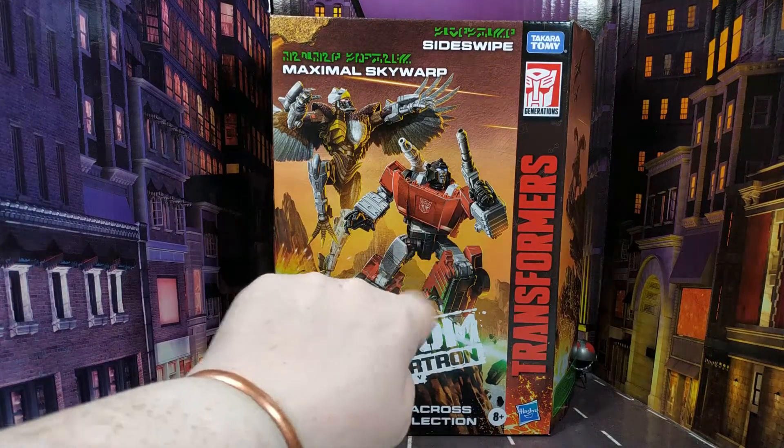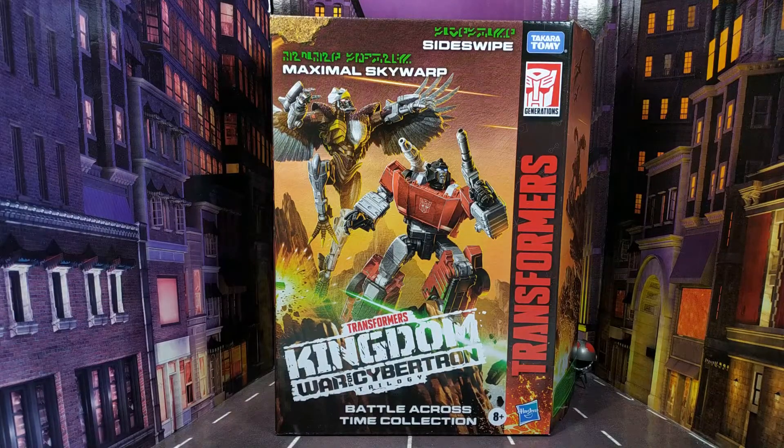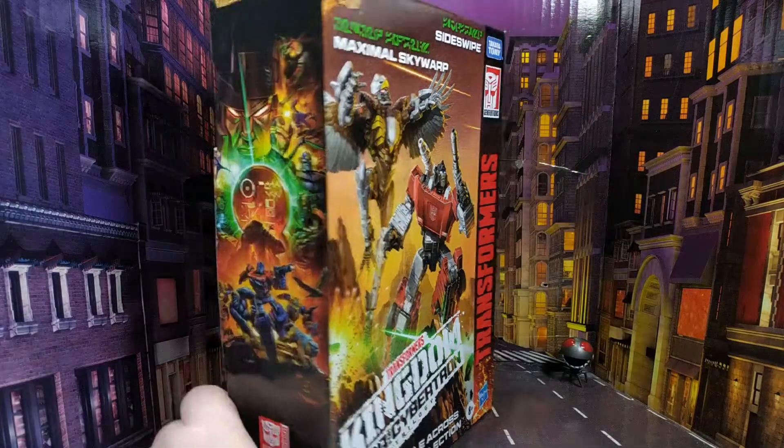I have just recently reviewed Red Alert, which is the same mould, so if you're interested in that do please go check out that review. Nice bit of artwork on the front there, I do like that.